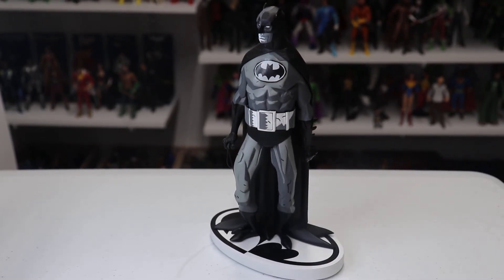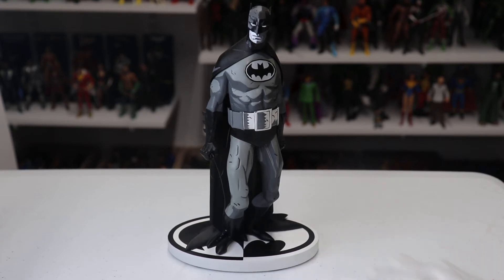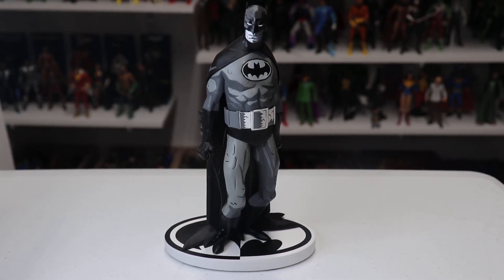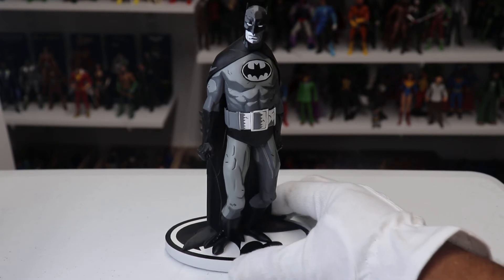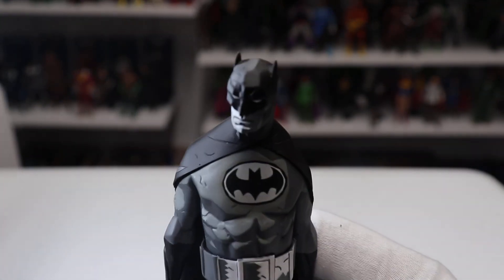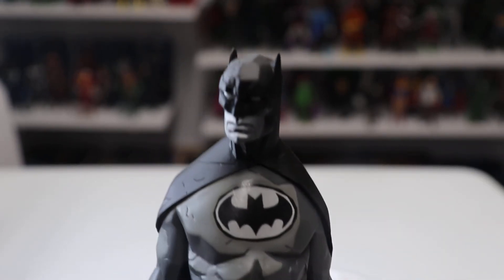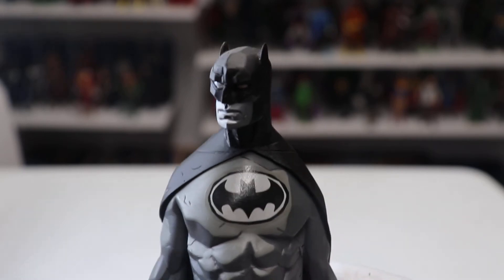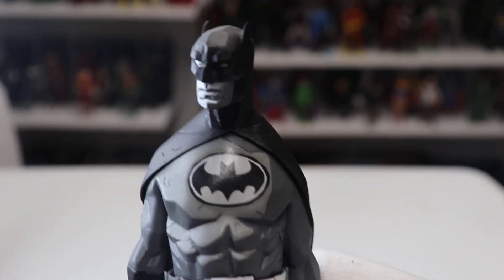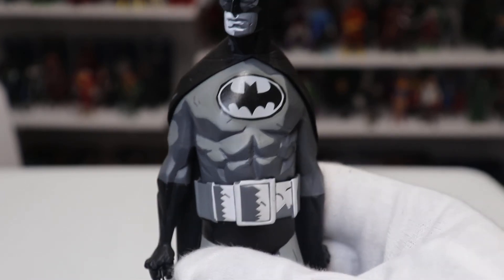It's not really available in stores anymore, but you can probably find it at comic book stores and definitely on eBay. It came out a couple years ago so you shouldn't have any problems finding it. I highly recommend it — if you've been on the fence, it's definitely worth picking up. It's just a gorgeous statue that really captures Mike's artwork nicely.